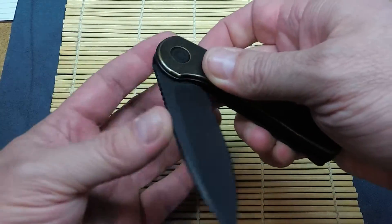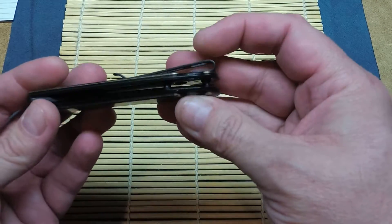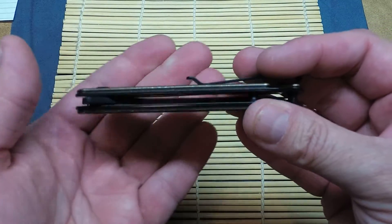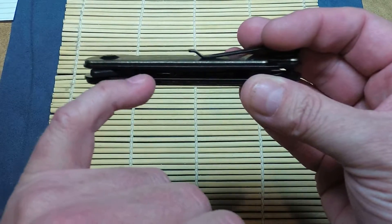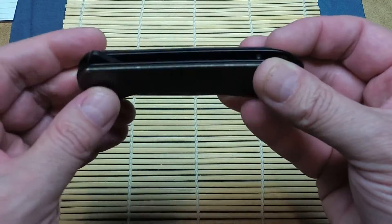I do like this — very impressive. There's a lanyard hole, open back, easy to clean. The stainless steel liner that's blackened is cut out dramatically to reduce the weight.